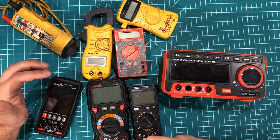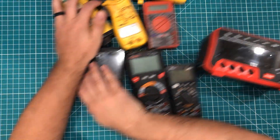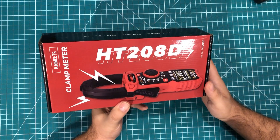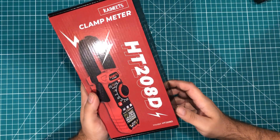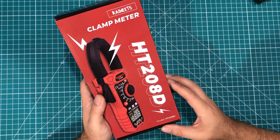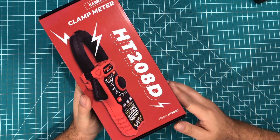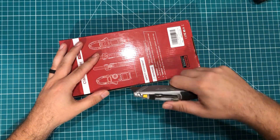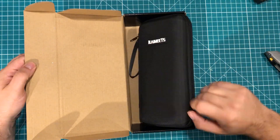I found one that looked interesting. I'm not prejudging it — I'm going to give it a thorough review. The one I came up with was this: the Kaiweats clamp meter, the HT208D. I saw this on Amazon and asked Kaiweats to send it to me and they did. I want to be very clear — they didn't come to me and say, 'Will you review one of our clamp meters?' I went to them and said, 'I'm looking for this style meter, will you send me one?' This is part of a range — they have a couple different versions that we'll probably talk about later. I'm starting to think that this style might be what I would want.